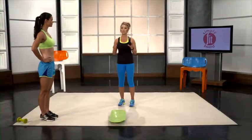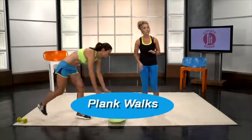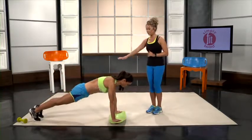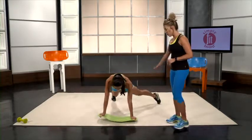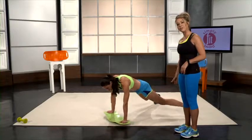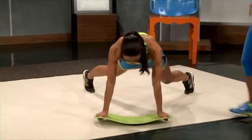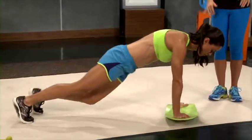This move is called plank walks and it really works those obliques. You just get down in your normal plank stance and simply start to walk in a semi-circle. You can go all the way around and then come back, working your left side obliques and then back into the right side obliques. This is a killer workout for that core.